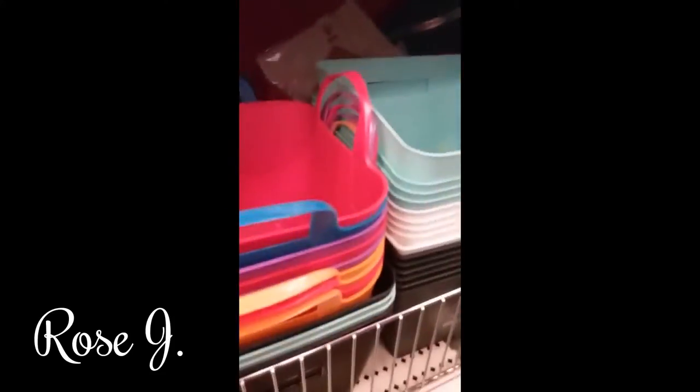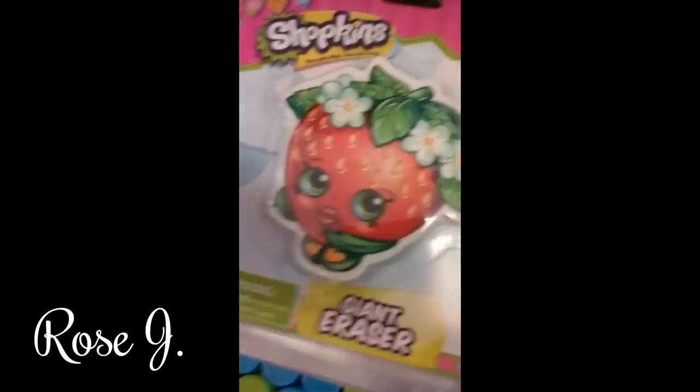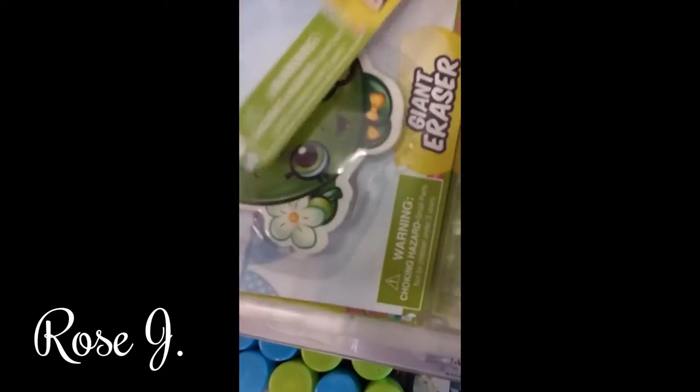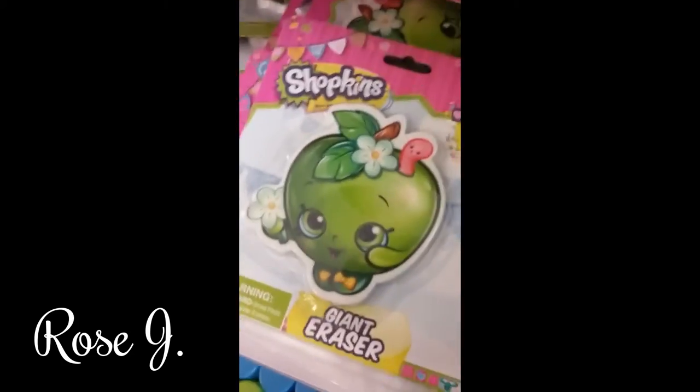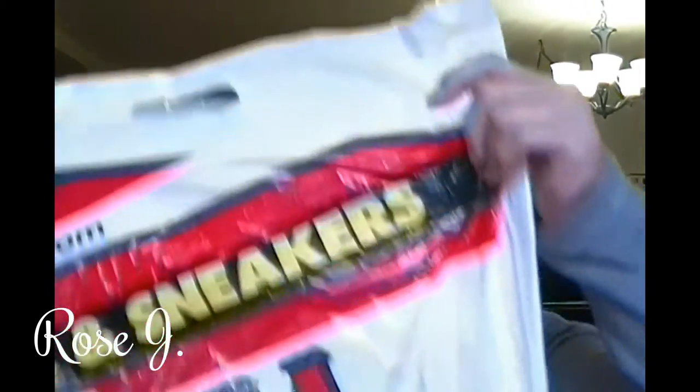I have them in all colors. I have a lot of awesome stuff in this Target — Shopkins giant erasers! Isn't that cute? And I went to VIM.